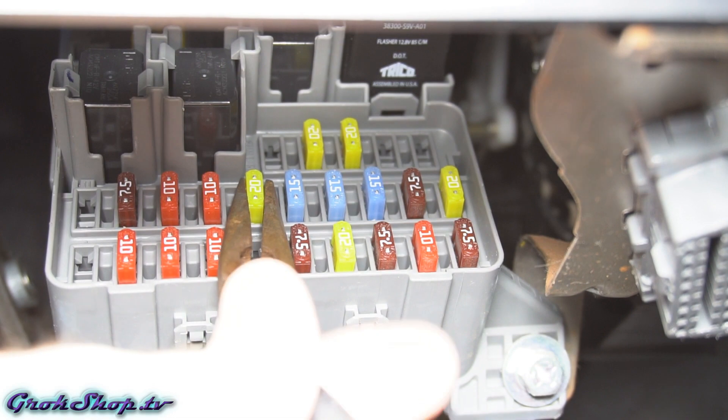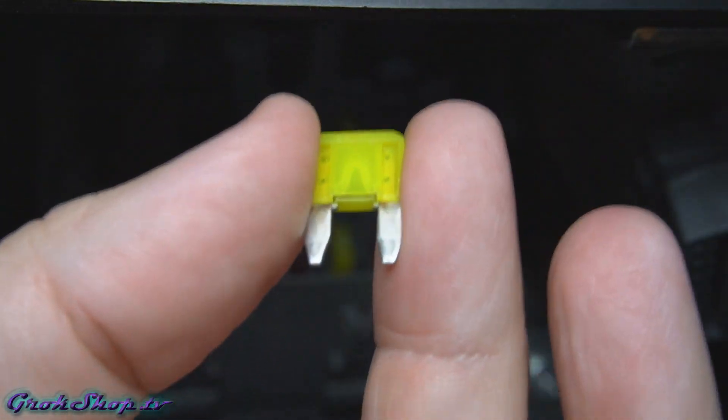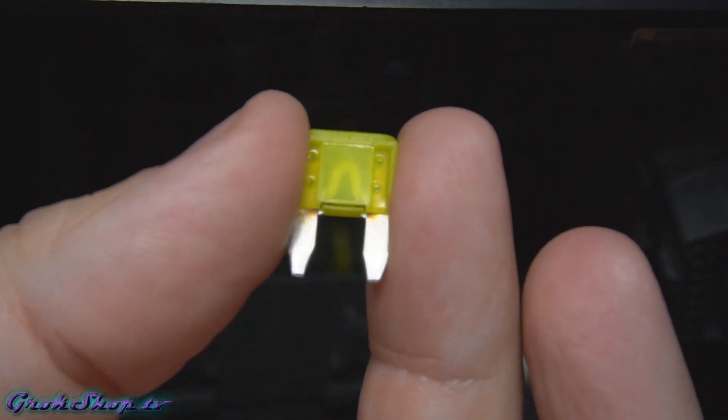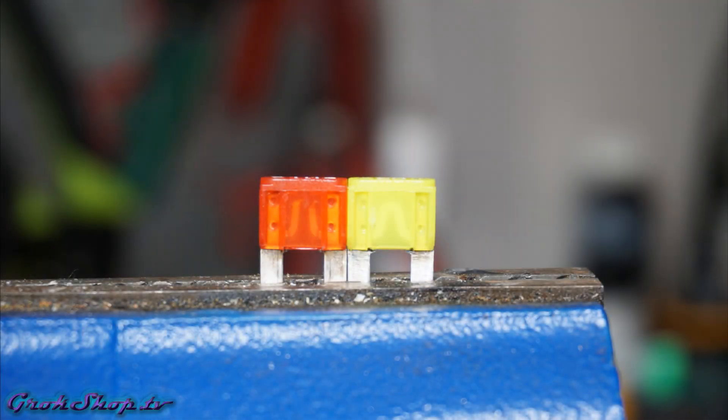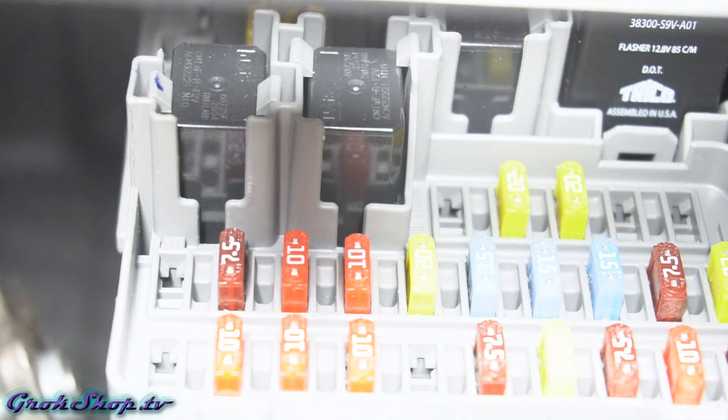For this car there is a fuse puller in the engine bay fuse box, but I usually just grab some needle nose pliers — it seems to work better for me. In this case the LAF fuse was actually okay. However, in the process of checking all my fuses I did find the rear 12-volt accessory socket fuse was blown — you can see the red 10-amp fuse is blown. Common causes of blown fuses include a short in the wiring or a part that's gone defective and shorted internally.